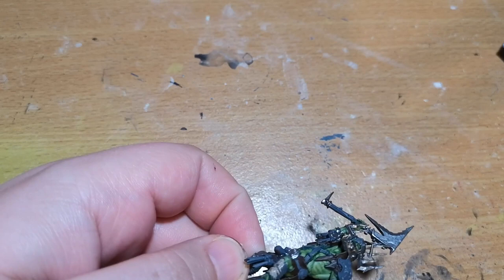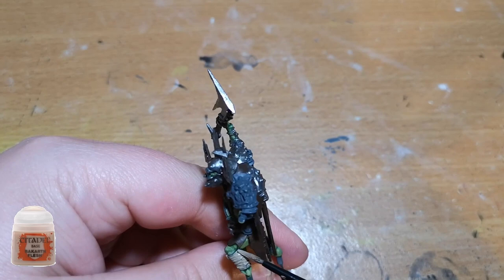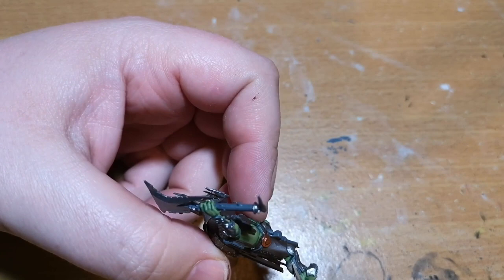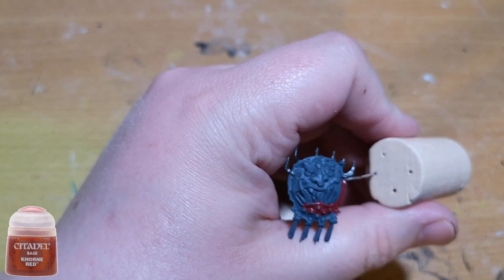Moving on, there are all these little tassels and straps and bits holding all the armor together, and for this I used Rakarth Flesh. It works very well — it's kind of a beige-brown color. You can use other colors if you want; there are different tan colors and bracy browns. You could use Wraithbone if you really wanted to, or just any other kind of brown like Baneblade Brown, and it'll do just as well.